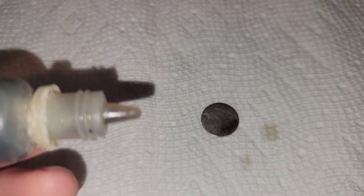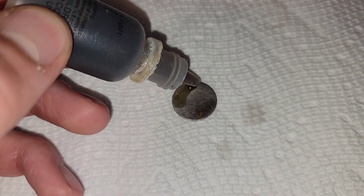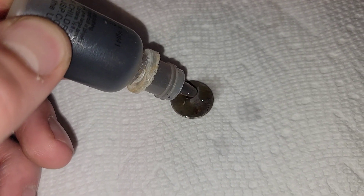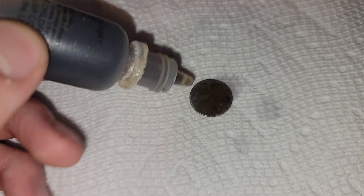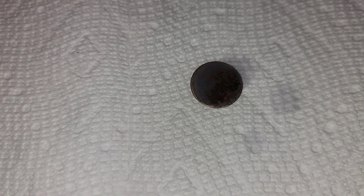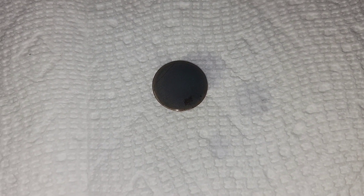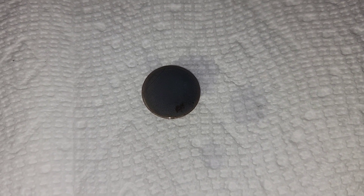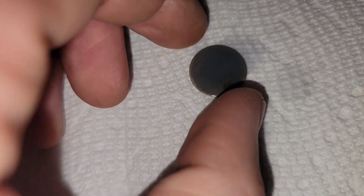In order to do this, all we need to do is just put a layer of the testing solution over the face of the coin. Be generous with it because you want to completely coat the surface. Now all we need to do is just let it sit for a few minutes while it reacts, and then we'll have some detail. It has been two minutes, and I'm going to go ahead and rinse mine now just to get a gauge of the detail levels. All you need to do is take it and drop it in the water, just get the acid off, and then we're going to give it a good rub and see just what we have.